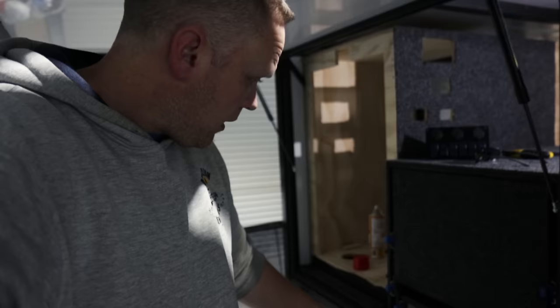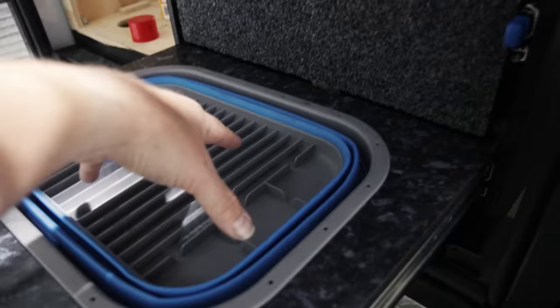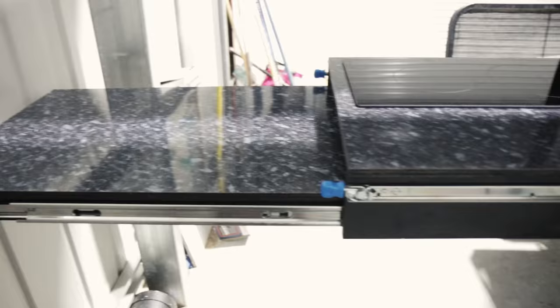Down below I've got my induction cooker and pop-down sink — it just basically pushes down — and then a separate slide-out table, which is a metre 16 overall but I can't fully open it in the shed. I've just done the laminating for the bench tops, so I'll go back and show you how to do that.